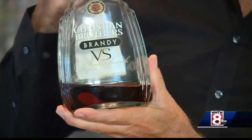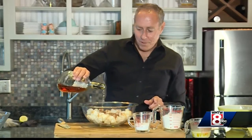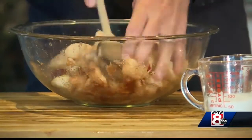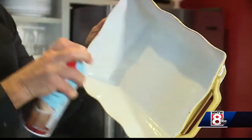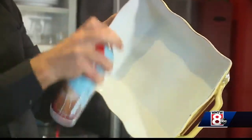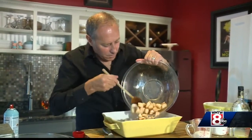And my secret ingredient — brandy. Everything's better with booze. Just a splash in with the apples. Now coat the sugar, the spices, the brandy, and then dump your apples into a buttered casserole dish.